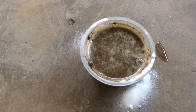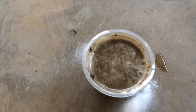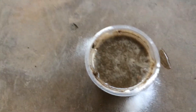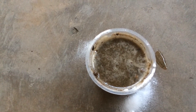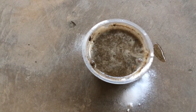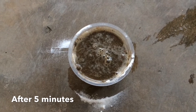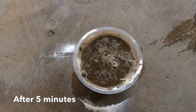If we do not see any reactions in both cups, then it means that our soil is neutral, which is a good thing. If our soil is acidic, then cup 2 should fizzle or form small bubbles. After 5 minutes of waiting for the reaction, it does not produce anything, which means our soil is not acidic.